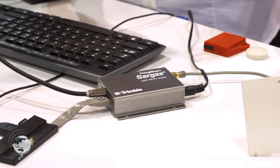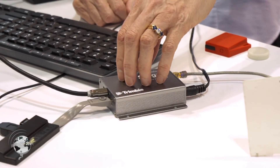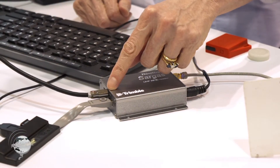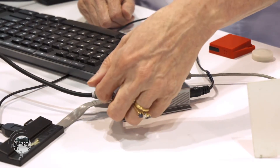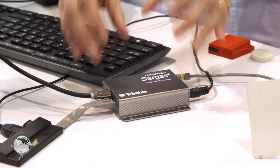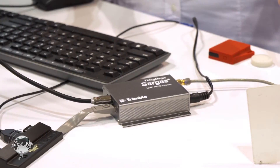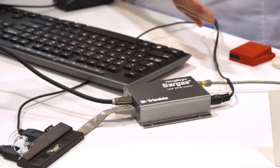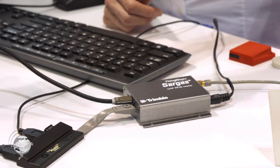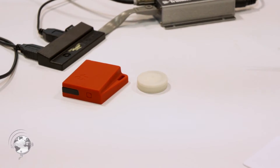Here's the Sargis. As mentioned, it has a very powerful Linux processor inside, so it can operate basically as a PC and run independently. The HDMI port is driving this monitor, and in the host USB port they have a hub driving a keyboard and a mouse — they're using the PC inside the Sargis to do everything. In addition, they're showing that you can read both BLE tags and UHF tags simultaneously.